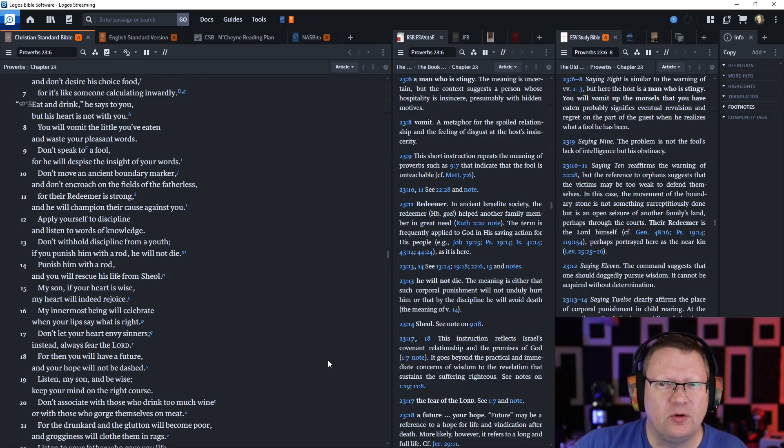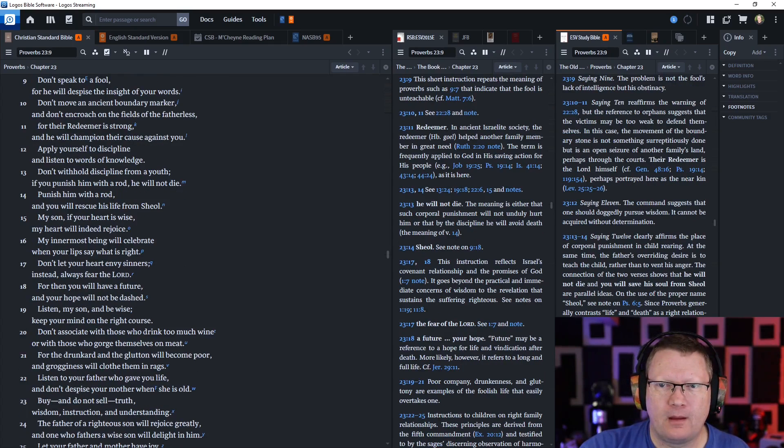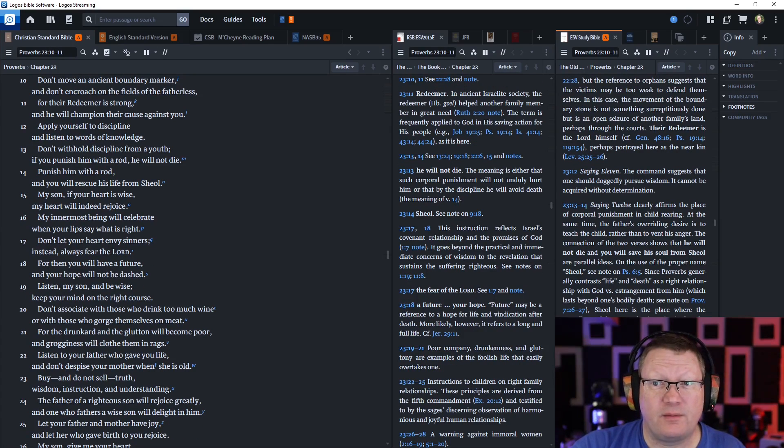Don't speak to a fool, for he will despise the insight of your words. Don't move an ancient boundary marker, and don't encroach on the fields of the fatherless, for their Redeemer is strong and he will champion their cause against you. Apply yourself to discipline and listen to words of knowledge. Don't withhold discipline from a youth. If you punish him with a rod, he will not die. Punish him with a rod, and you will rescue his life from Sheol.